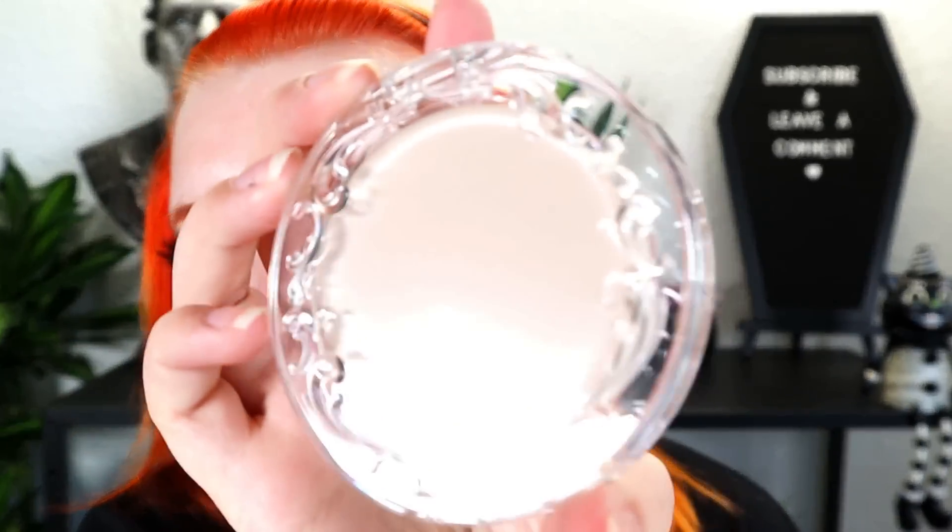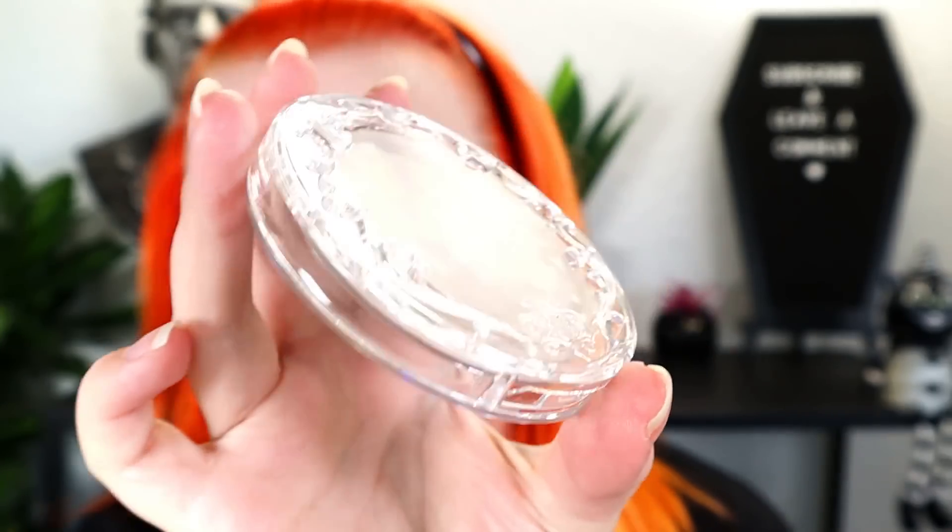This is the KVD Beauty Good Apple Skin Perfecting Foundation Balm. It comes in a cute little box with an apple on it. I got the lightest shade, Light 002, because Light 004 — the next shade they had in store — looked a little more on the sandy color side. This is the packaging: a cute little compact in recyclable material plastic. The packaging looks like a lab sample to me — I'm not sure I like it, but I like the filigree design on it.